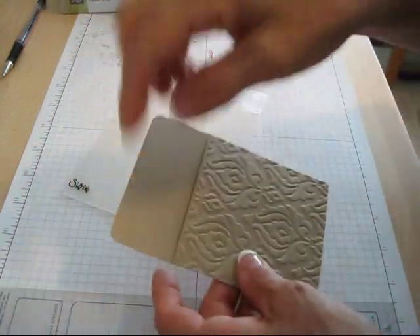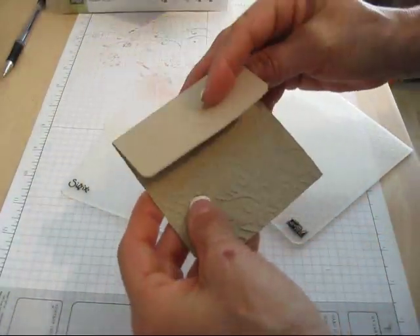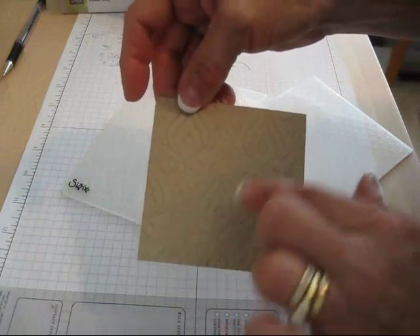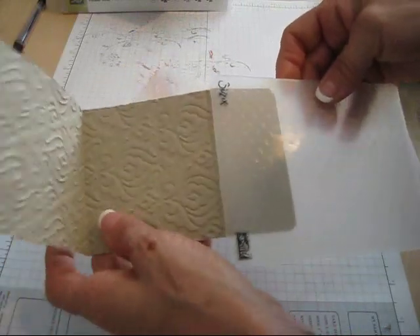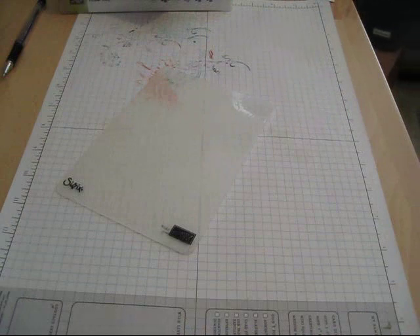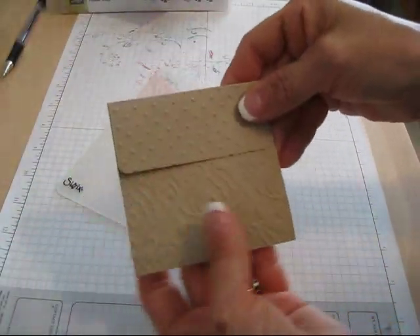Oh, that is pretty! Now for the top I'm gonna do the polka dot. So the top's gonna be here because your opening needs to go in the back. I like this side better — I should have paid attention. Now I'm gonna do the polka dot on this part, so I'm gonna pass this in the big shot very quick. Okay, voila! So now I have both of them.